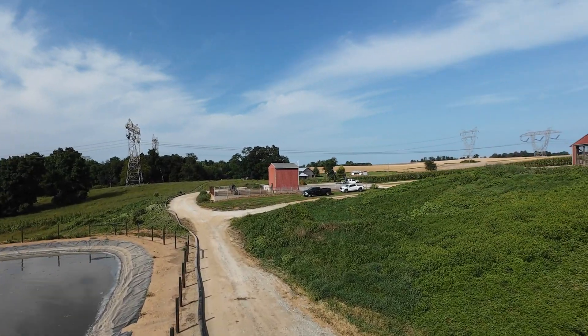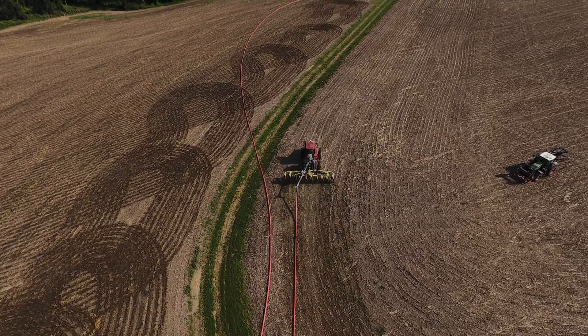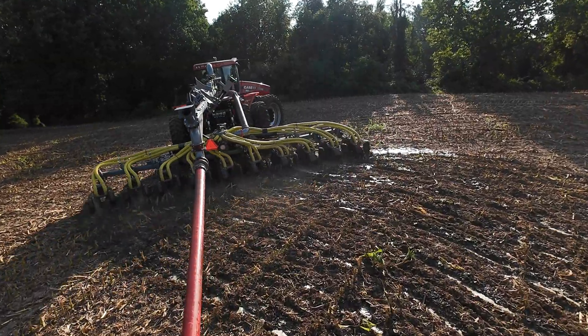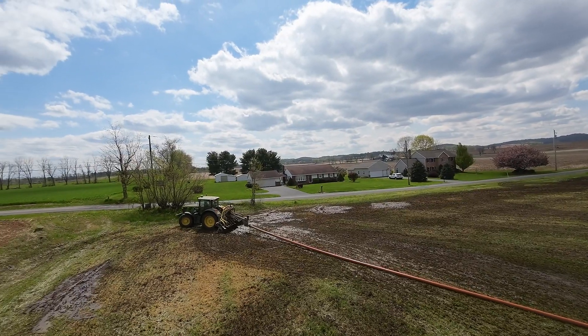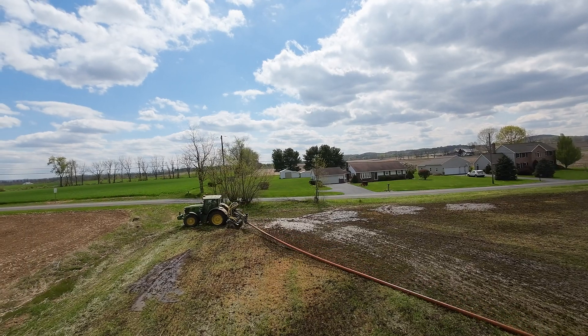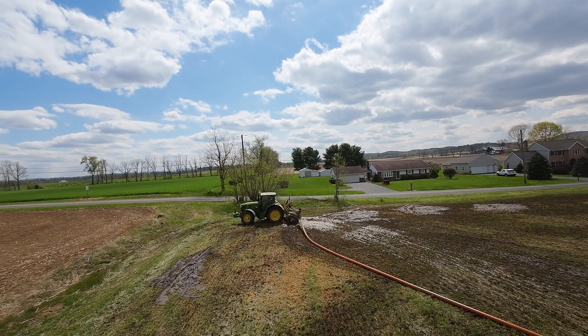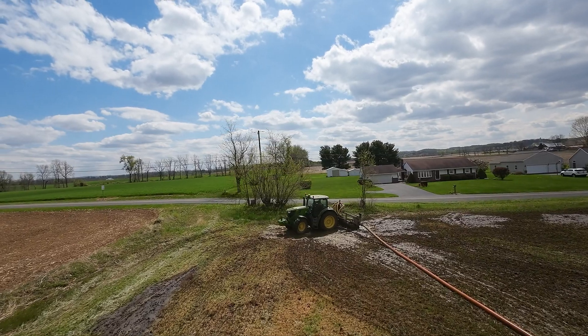The reason they purchased this injector is so that they can keep it in the ground when they're turning around at the ends. They currently have one of my injectors behind a regular row crop tractor. The problem is to turn around at the ends they have to lift up, back up, do a three-point turn. The regulators don't like that there's manure on top of the ground when they turn around at the end, so they need to keep the injector in the ground all the time.